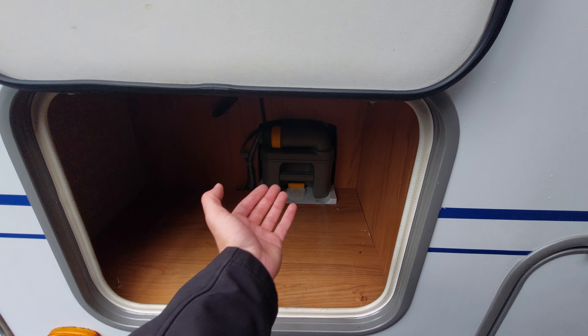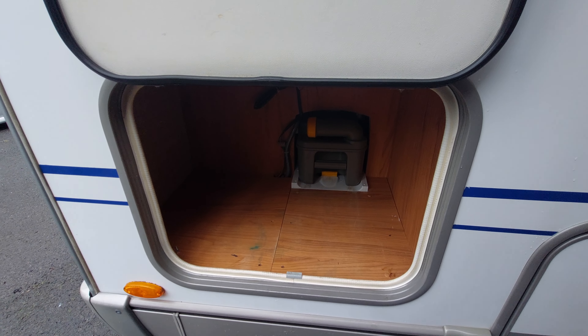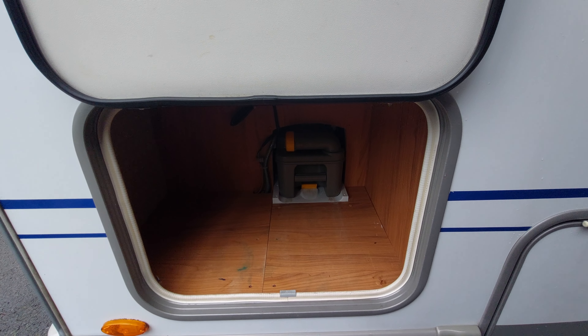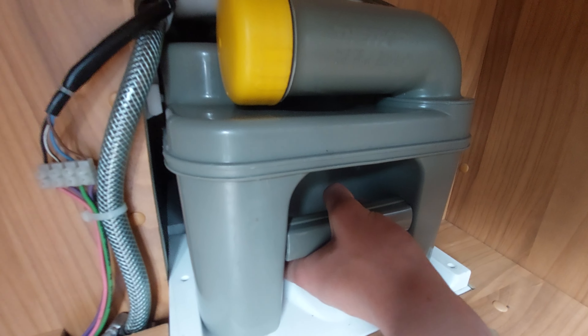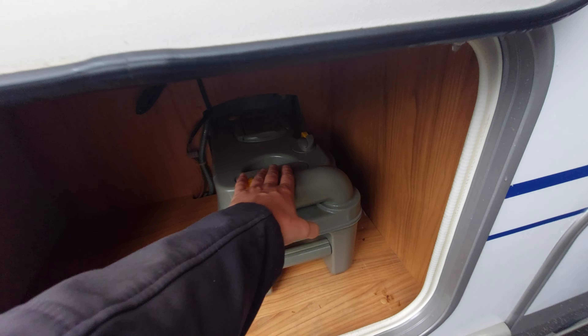What can happen is you'll go to pull it out and it'll get jammed and subsequently break. So please ensure that the blade on the toilet is closed — I'll show you where that blade is as we move on to the inside. Just coming a bit closer to show you how this works: you pull up on the yellow tab, slide the cassette out towards you, and then the cassette is free.